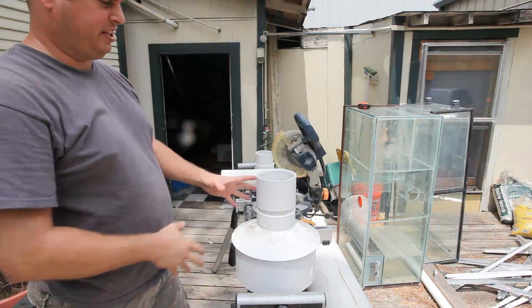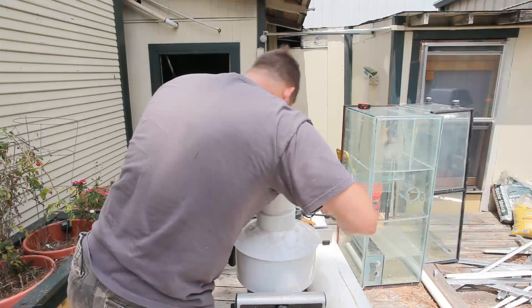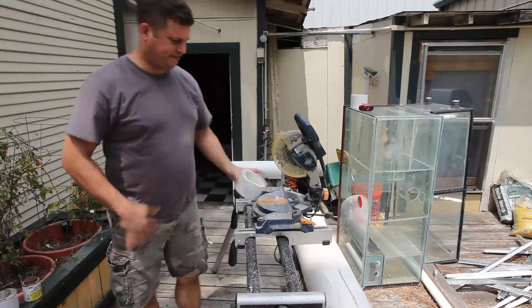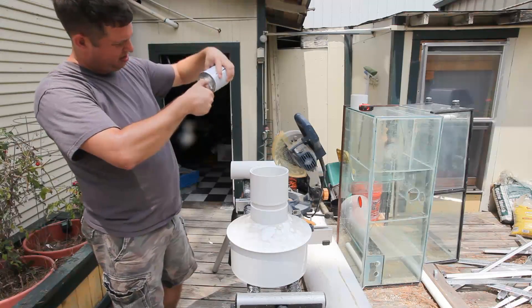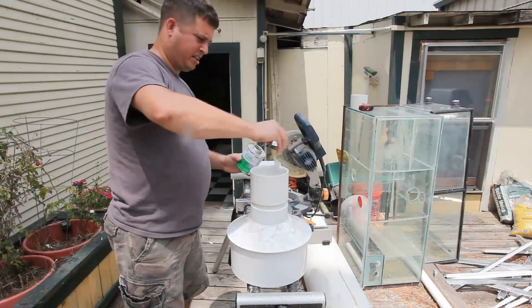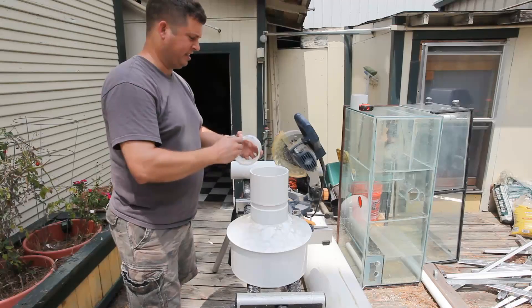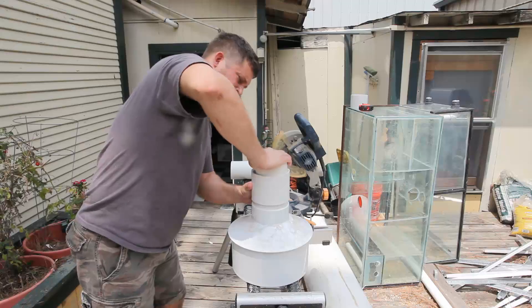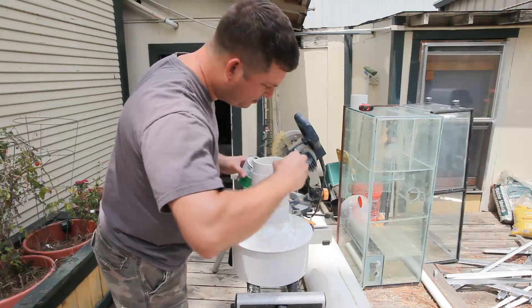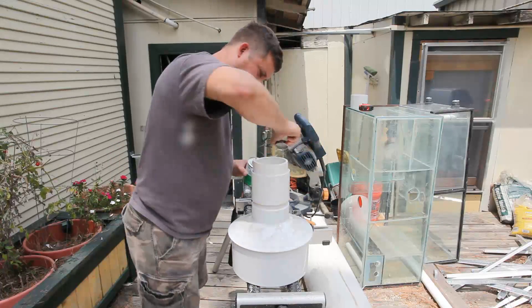Always twist when you insert the fitting — make sure you get a good clean seal. Keep in mind this isn't going to hold water, it's just going to retain foam, but I still want to make sure it's a good seal, because it'll cause me fewer headaches later if I do a good job now. On this fitting there's actually a little reservoir here that can be filled, so I'm going to make sure I get glue down into this reservoir.